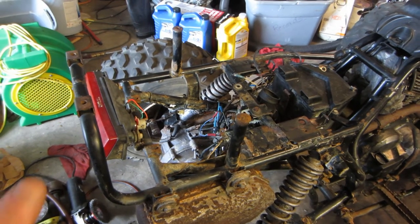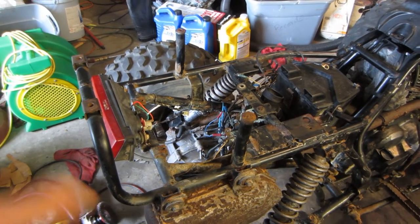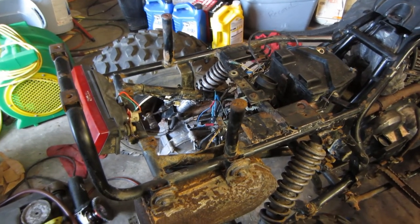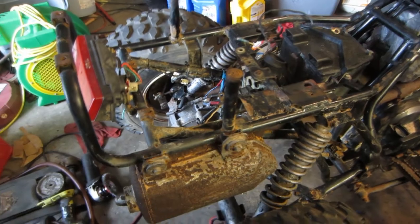I will definitely need to flush that differential again. I already needed to do it before, but even more so now because in addition to the mud and the fact that it's probably low on fluid, it also probably has some brake cleaner in there from when I cleaned out the axle tubes.